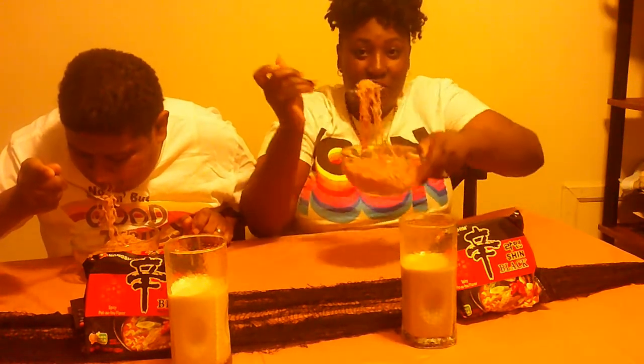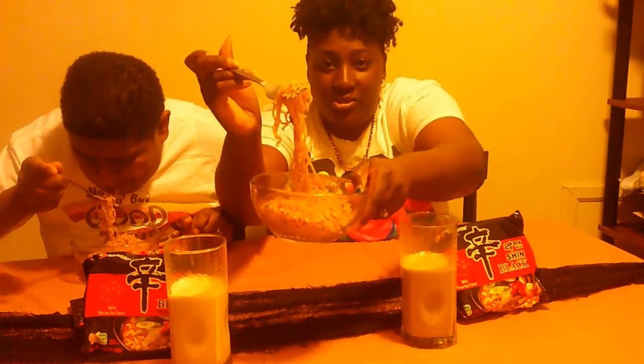One, two, three. We're going to have to do it — take it in, make sure you can see it.